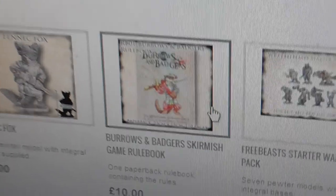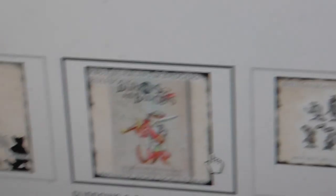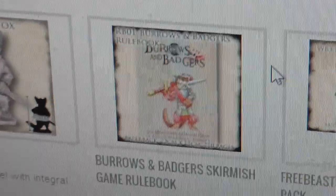You can also buy the rulebook — an actual printed copy of the rulebook, which is lovely. So if you like what you see guys, give them a look and give them some money if you feel like it.